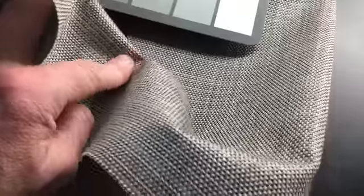Very durable, very stiff. It's an upholstery mesh for outdoor furniture.